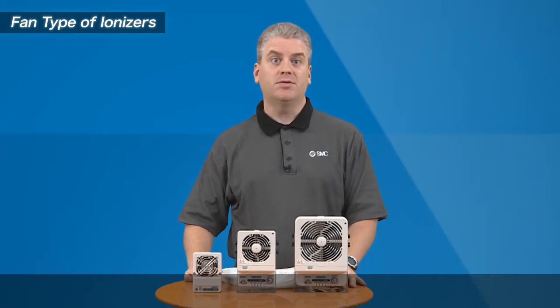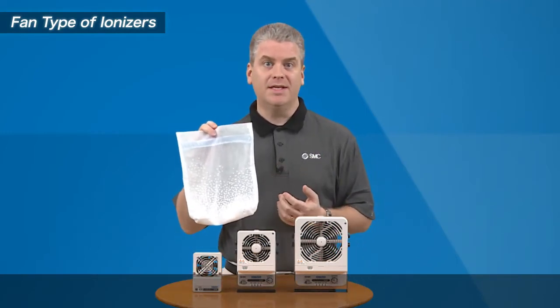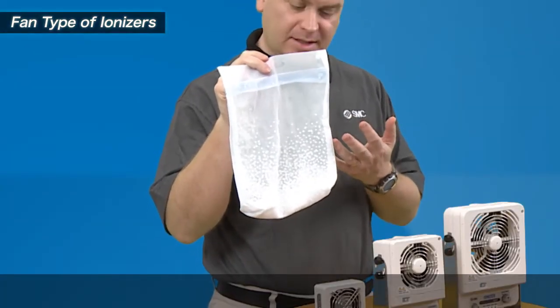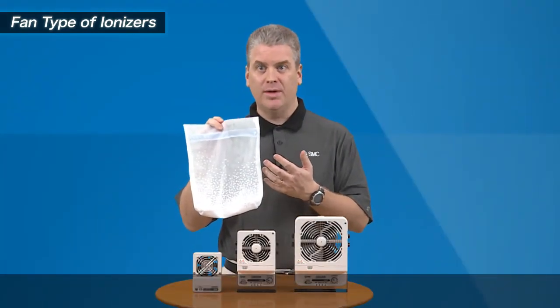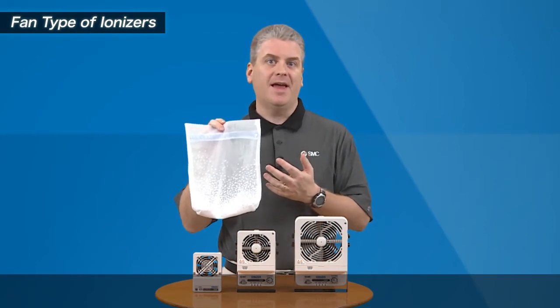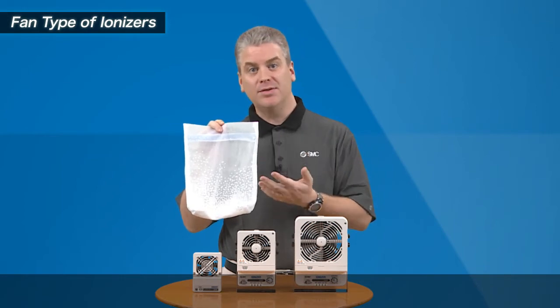Here I'll demonstrate the rapid static neutralization with this bag filled with styrofoam beads. With static electricity present, the beads will stick to the inside of the bag. This shows how static can cause clinging to equipment when present. When the bag is placed in front of the fan, you can see the rapid static dissipation with the beads falling down to the bottom of the bag.